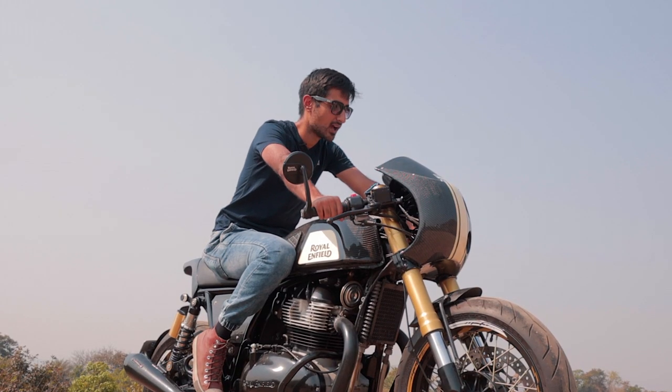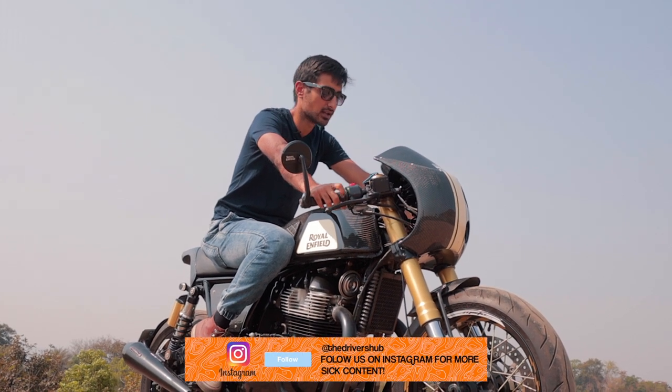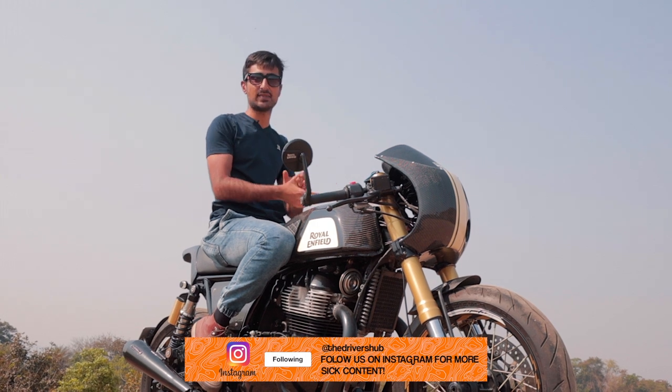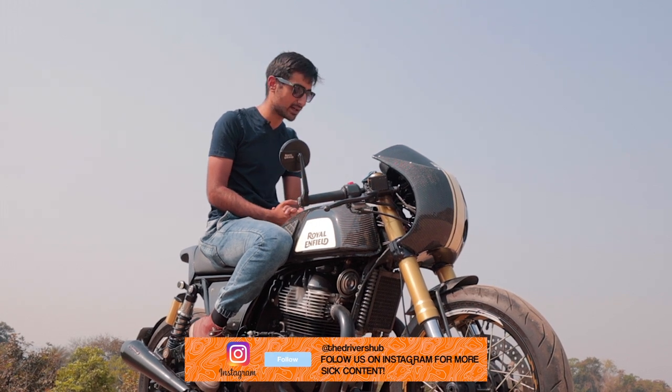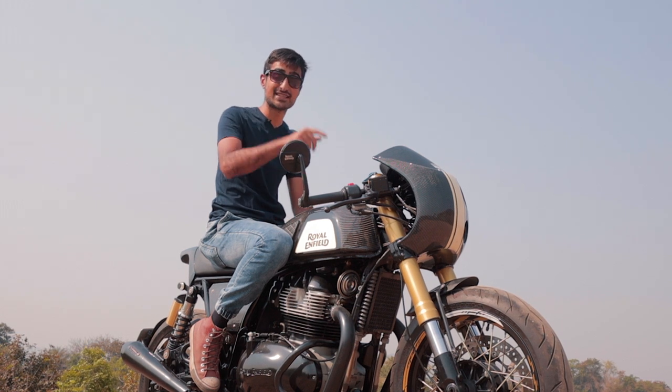The clip-on handlebars sit slightly lower, a bit more committed than the stock ones, but they are not as bad as you'd expect them to be. To be honest, I'm actually quite excited to take it for a spin and see how the front fares. So let's do exactly that.